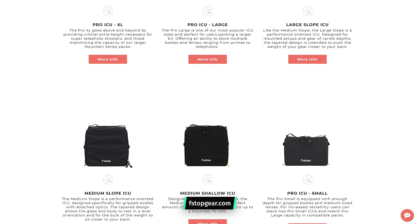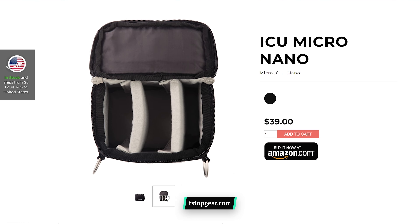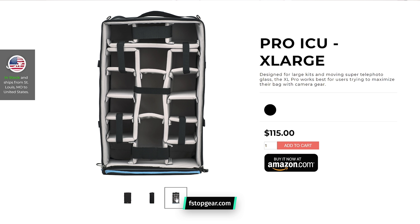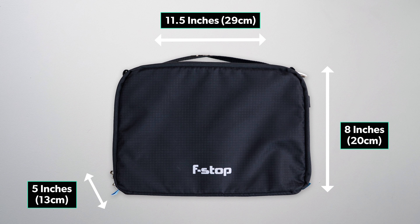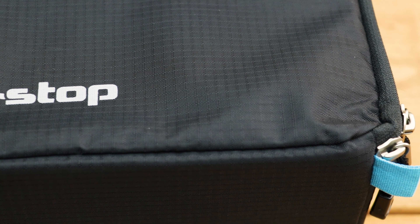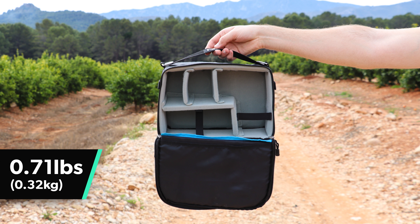The F-Stop ICU features a sleek, minimal design — it's really just a box, but a great looking box at that. F-Stop only offer one color across all of their ICU range, which is, unsurprisingly, black. They also offer the ICU in various sizes, ranging from a micro-nano, which is perfect for small mirrorless cameras, to a CineMaster that will hold everything but the kitchen sink. The small, shallow ICU we've been testing is 11.5 inches in width, 8 inches in height, and 5 inches in depth — a perfect size for one-bag travel. It features tough, weather-resistant ripstop nylon on the outside, high-density cross-link foam padding with a brushed polyester lining on the inside, and heavy-duty industrial cross-stitching. At only 0.71 pounds when empty, it's also incredibly lightweight.